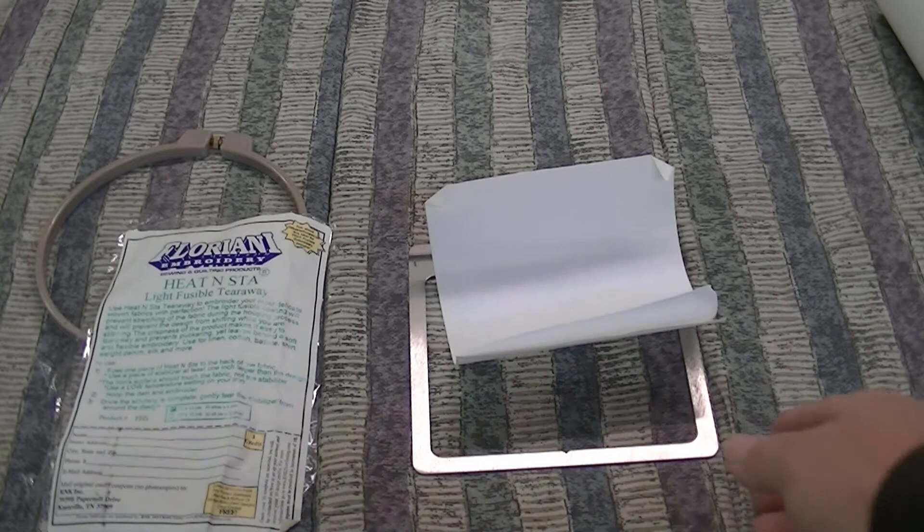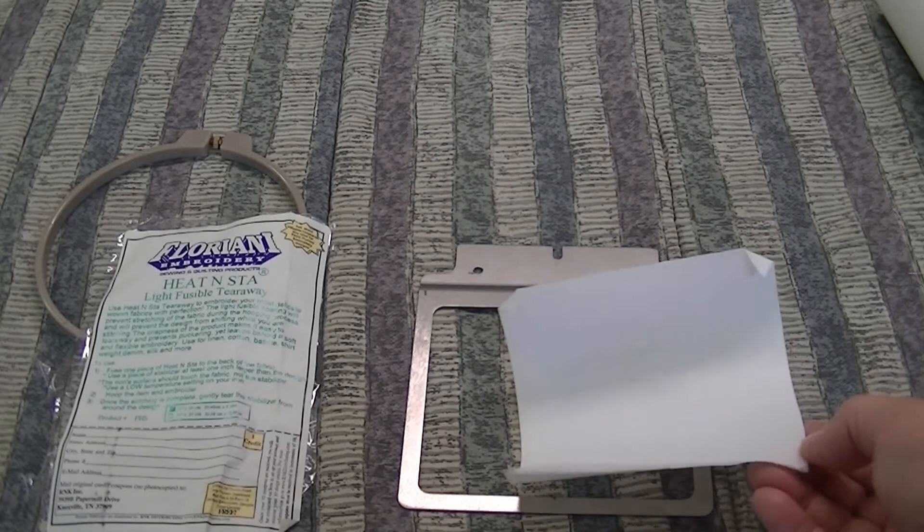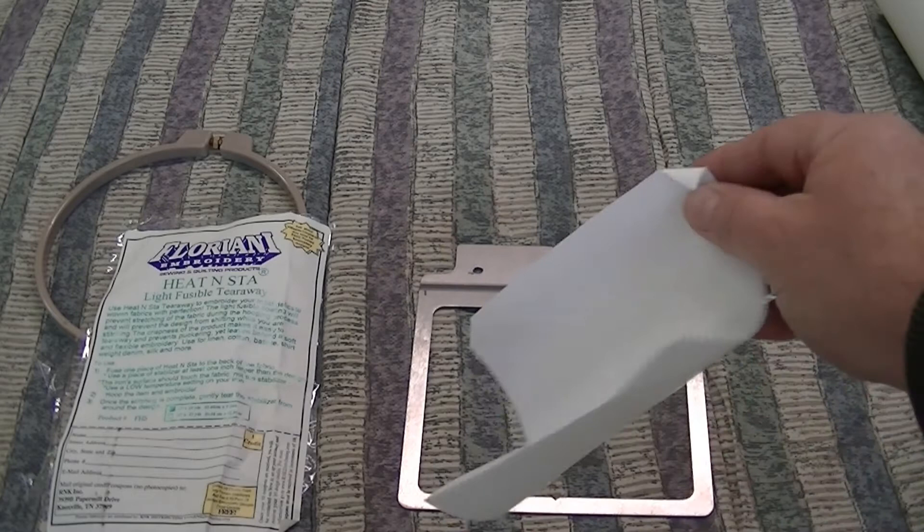Here are our fast frames right here. Here is your tearaway — your sticky back tearaway. We're going to put that on this frame. The key is when you cut it, it's sort of hard to get off. One side is going to be really sticky. Just make a little crease at the corner — that's going to help you get it off a lot easier.